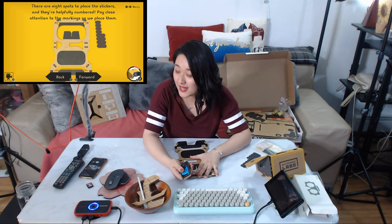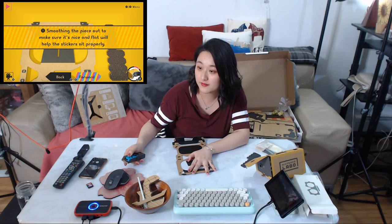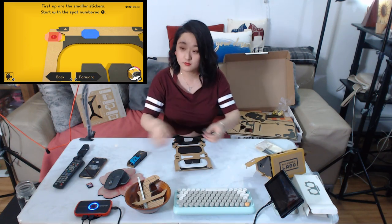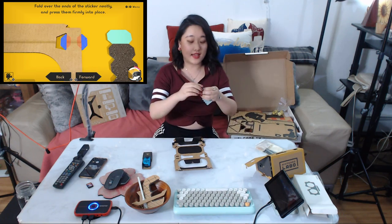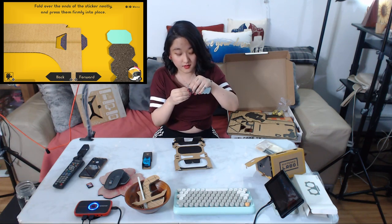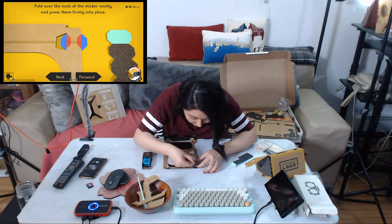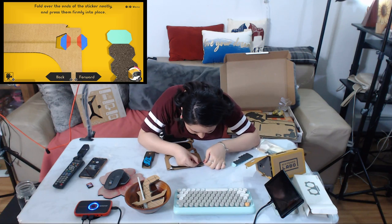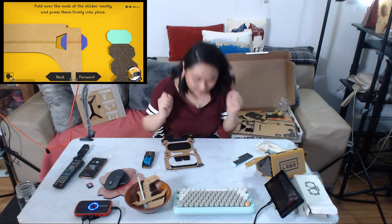They are helpfully numbered — pay close attention to the markings as we place them. Smooth the piece out to make sure it's nice and flat so the sticker sticks properly. Let me do the first one and see how it works. I want to get it very precise.